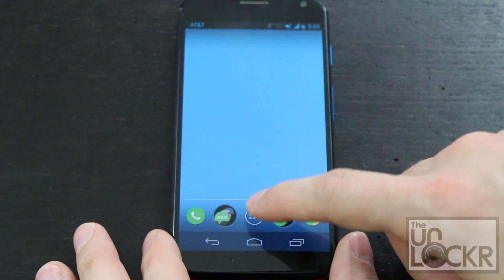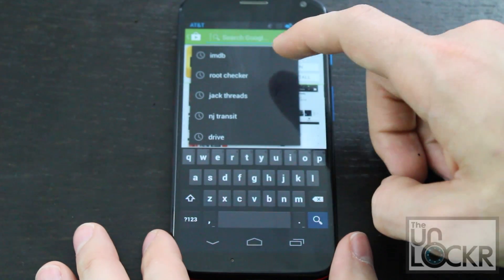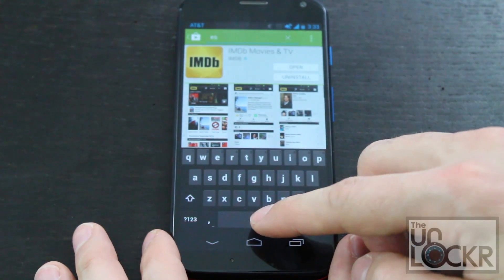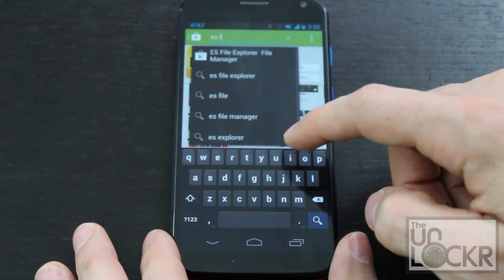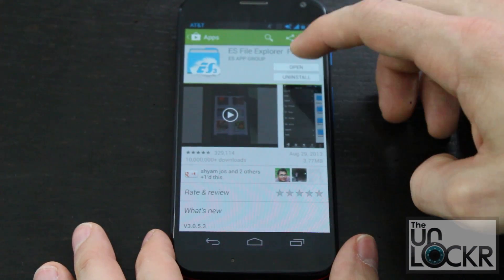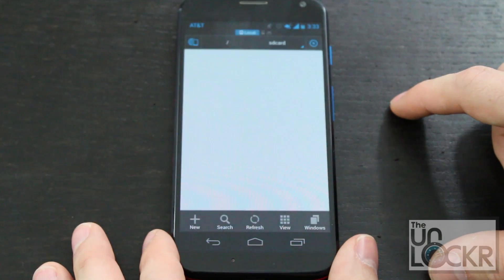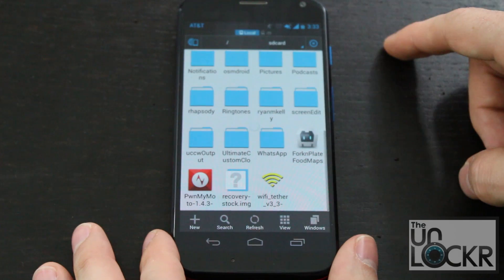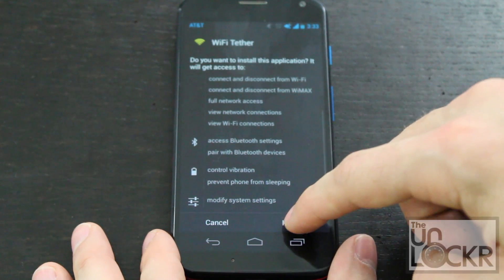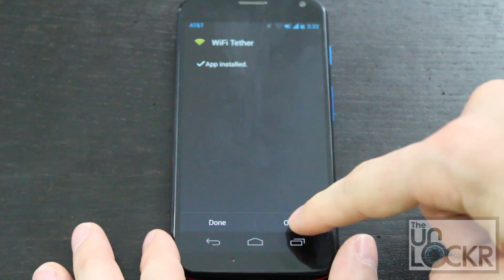Then you're going to go to the Play Store and search for ES File Explorer. You can also search for any other file explorer you want to use — it's just the one I'm using. Install that. Once it's installed, we're going to open it. Scroll down and find the Wi-Fi tethering APK, tap that, then say next and install. Once it's installed, we're going to open it.